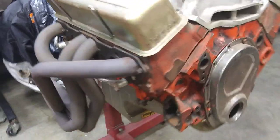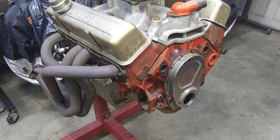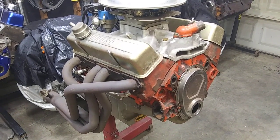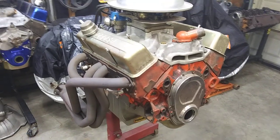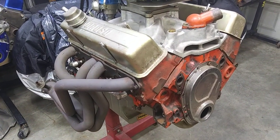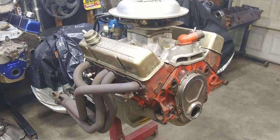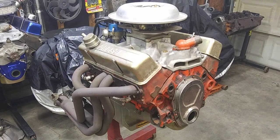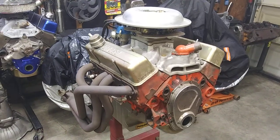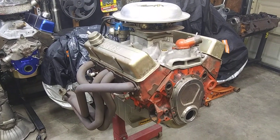You'd get a pair of double hump heads, just like them right there. They're not bad heads as far as stock heads go. Of course, the Vortec heads outflow them in stock form. But the old heads, there's more meat in there to grind out. So if you take a pair of Vortec heads and a pair of camel humps, or double humps, whatever you want to call them, and you port them out as far as you can, you're going to get a hell of a lot more out of the old thick-walled cast-iron heads than the Vortecs.